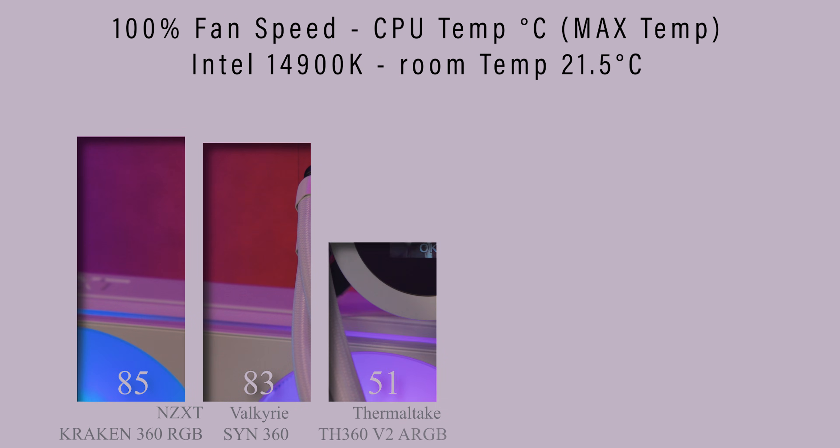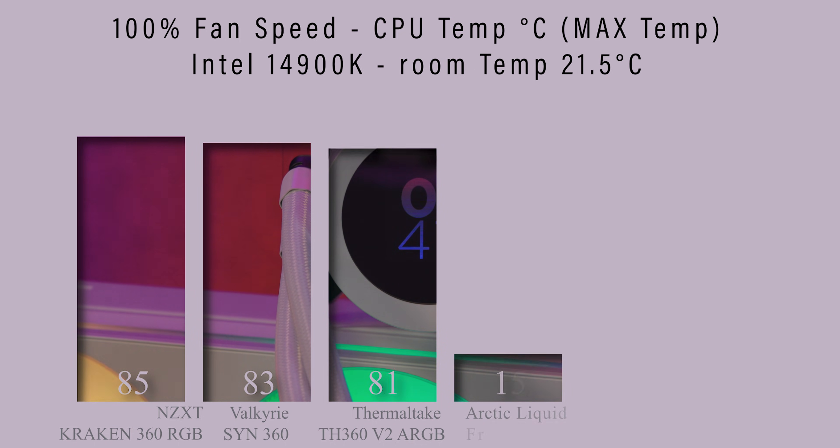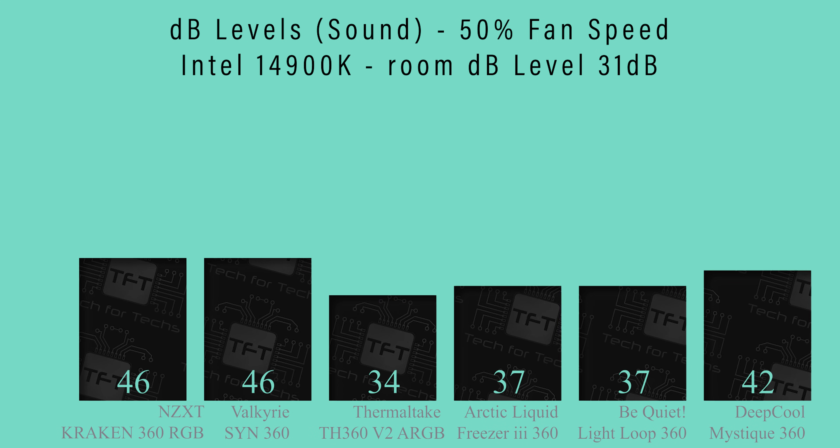Noise-wise, it's not the quietest. Even at 50% fan speed, the pump is noticeably loud. If you run a low fan curve and a high pump speed, expect to hear it.